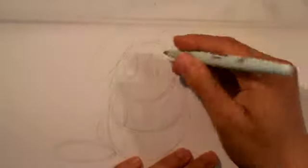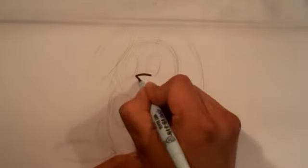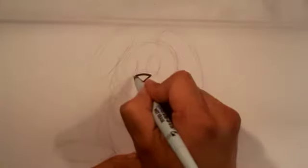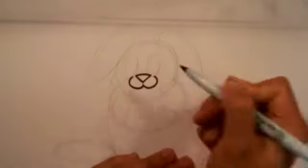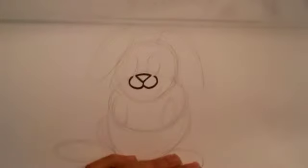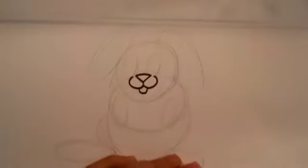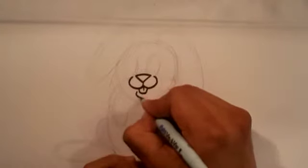Alright, let's go in with a marker. I'm going to go with the nose first. The nose is going to be an upside-down triangle. Then you're going to make a U underneath that — kind of like a W — and it's going to connect. Below that, you're going to draw buck teeth, and then you're going to draw the lower part of the mouth.